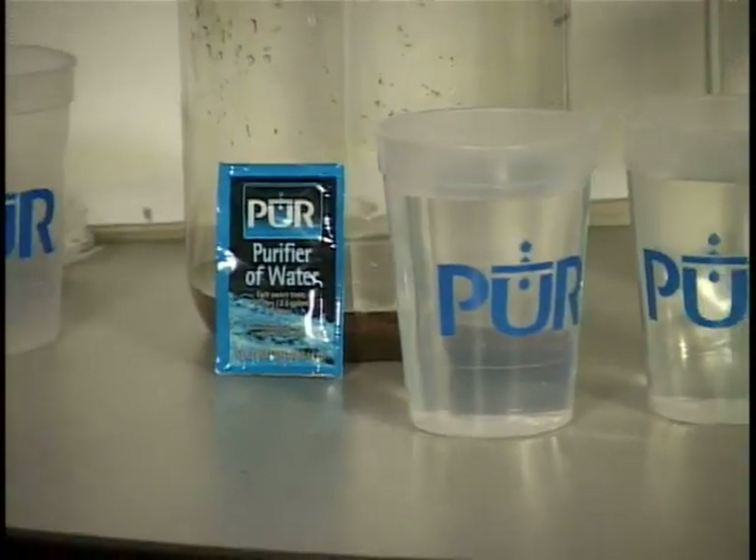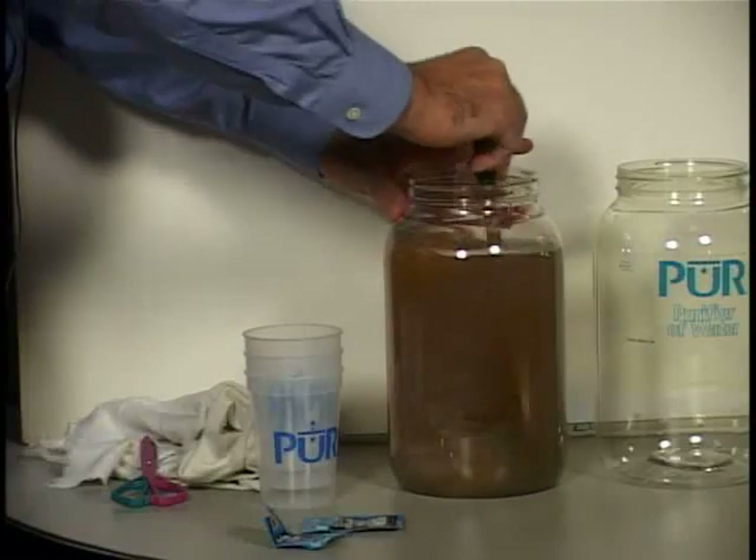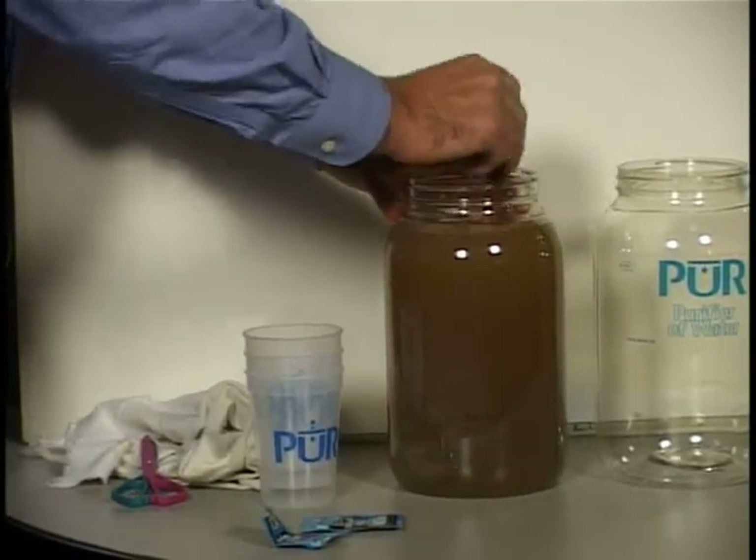What you do is you add one of these packets to 2.5 gallons or 10 liters of water, and then you stir for about 5 minutes. You actually stir until the water looks clear. You let it settle.